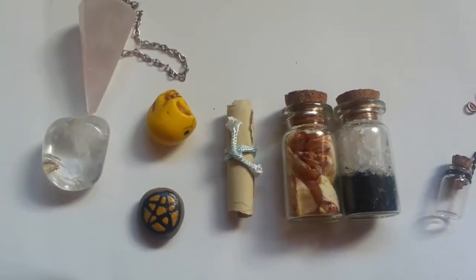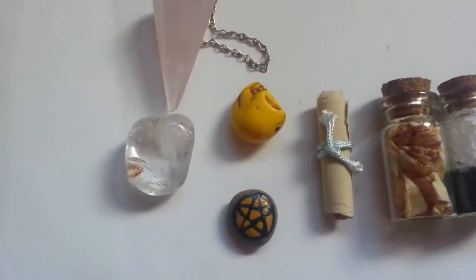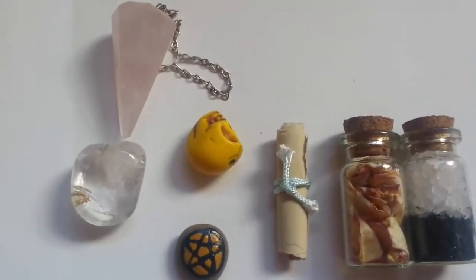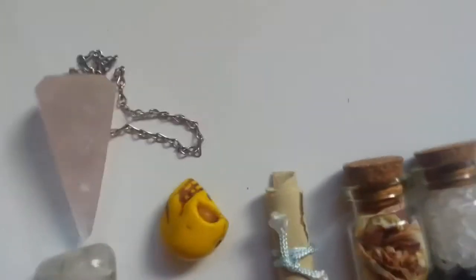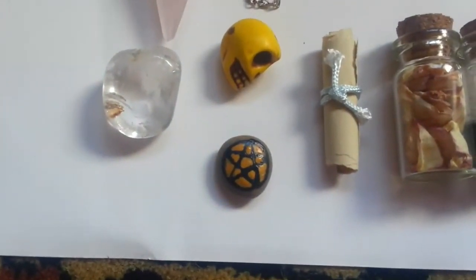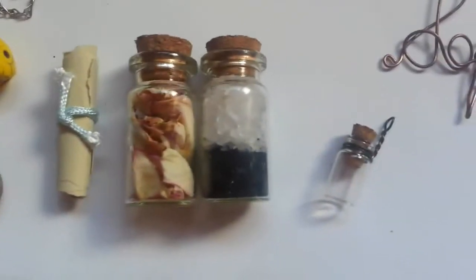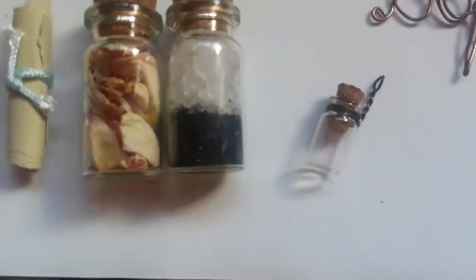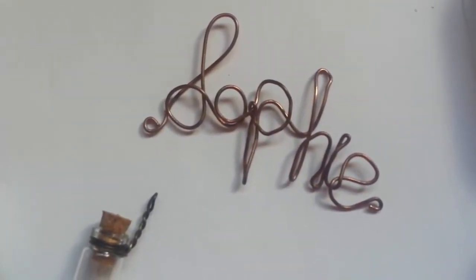These are the things I will be putting into my travel altar. I have my rose quartz pendulum on the top left, and underneath it is a piece of quartz. That is a yellow skull, which is actually a bead. And then I painted the small pebble to be the pentagram. I have my little spell bottle, a bottle of rose petals, a bottle of black salt and white salt, a little spell bottle if I decide to do a spell, and this copper wire with my name or my nickname. This is what I will be putting into my little altar.